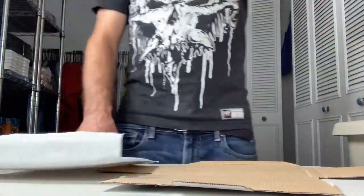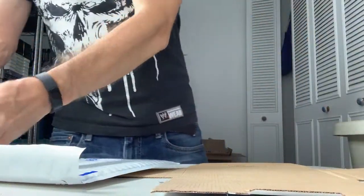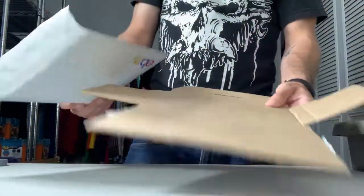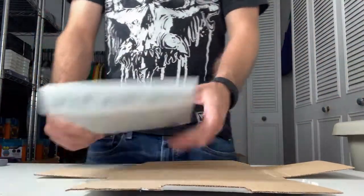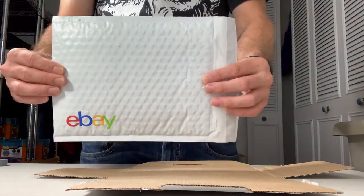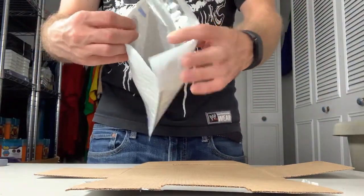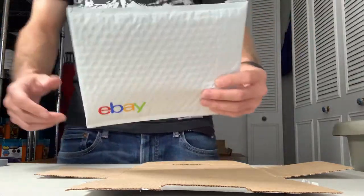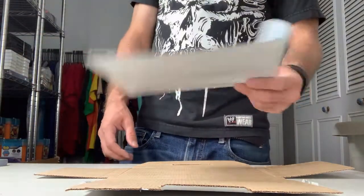I'm gonna go over the few ways that I ship DVDs. I got a couple different sized DVDs here and a couple different boxes and envelopes. So I got here a regular just padded envelope — it has bubble wrap built into it, these are like DVD size. I got these from the eBay supply store with my shipping coupon for free.